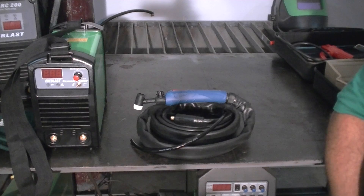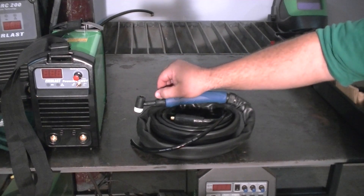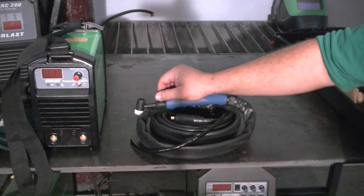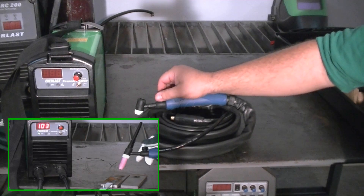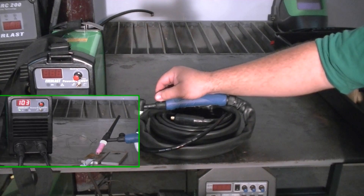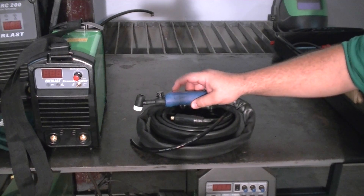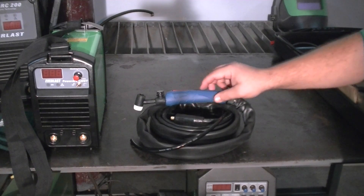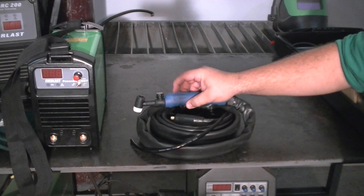TIG torch — this is a 17 series with a gas valve for manual control of the gas. The 140ST does not have a built-in solenoid, which means you have to control the gas manually by opening or closing the valve before and after you start your weld. It also has a dummy switch here which is not connected to anything — this body served for several different series torches and this switch is inactive and blocked from moving.